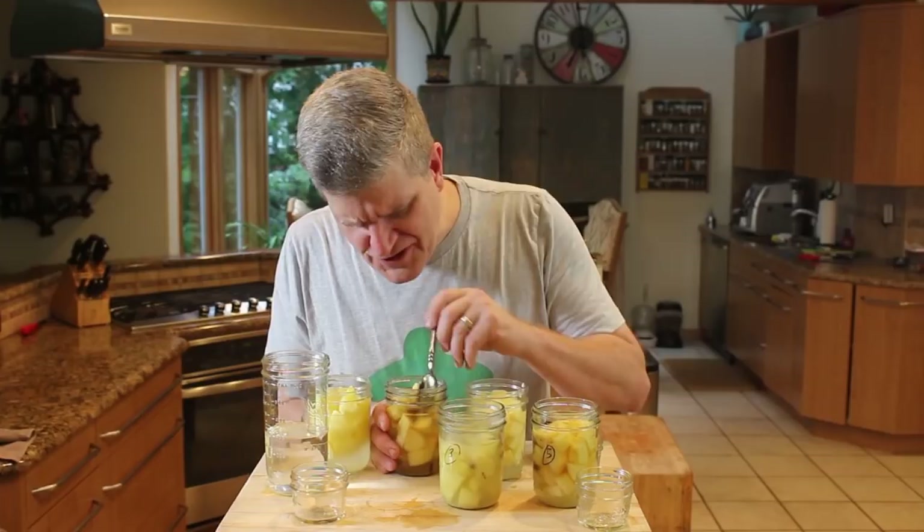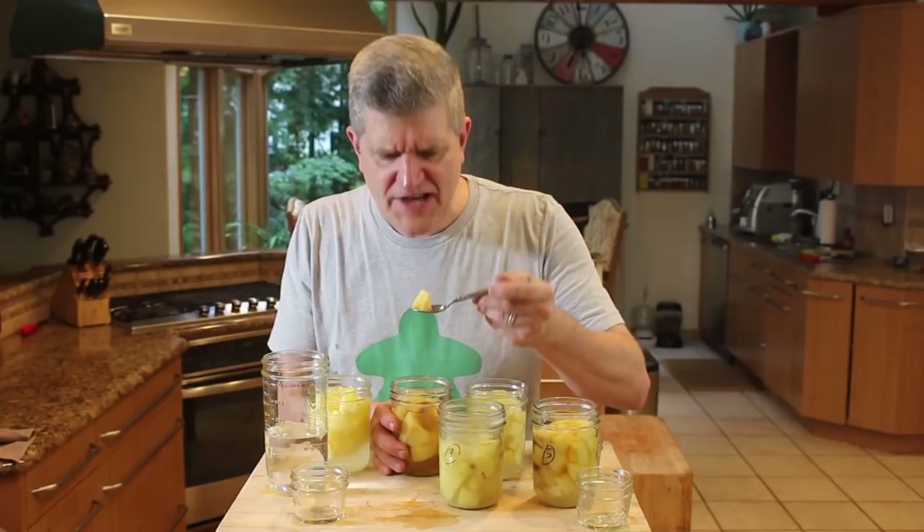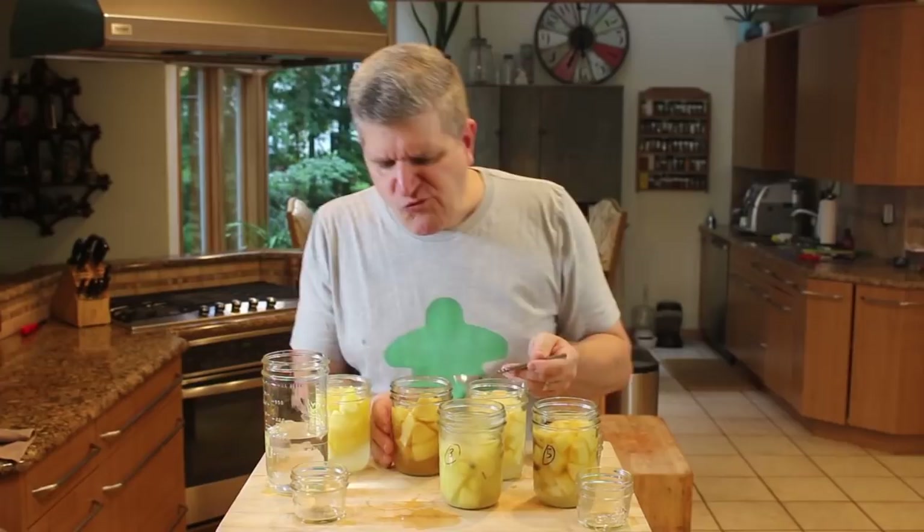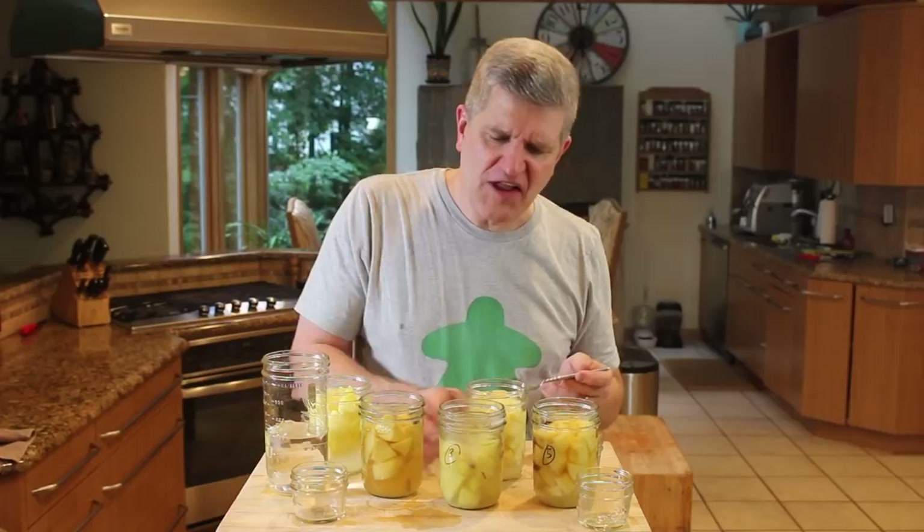Jar number two was the Jazz apple with cloves. Mmm, that's nice and crisp in the center — there's actually quite a bit of apple left. Those cloves are nice, give them a nice rich taste.